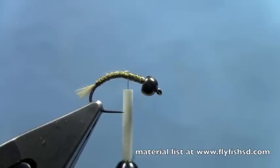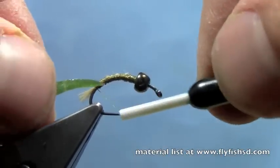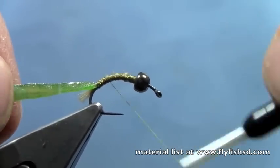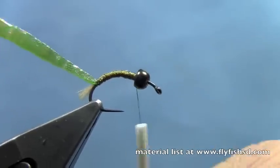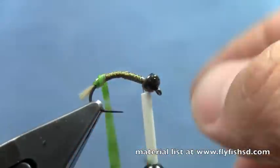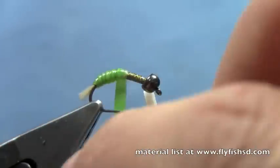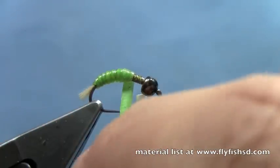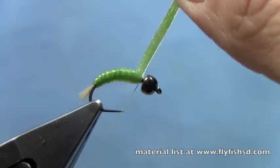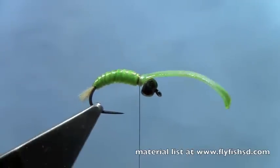I've got a tapered piece of caddis green chewy skin. I'm going to tie that in right here at the back of the hook and wrap forward. Then I'll start wrapping the body of the fly with the chewy nymph skin. You can stretch this, but if you don't stretch it too tight you still get some really nice segments out of it. The more you stretch it, the more you compress that chewy skin and the more you hide those segments. Wrap it up just behind the bead.